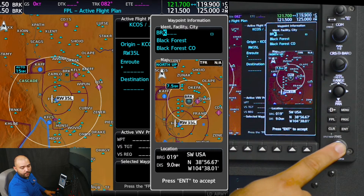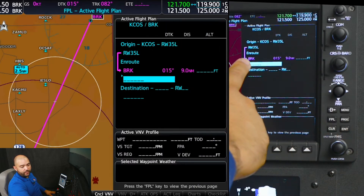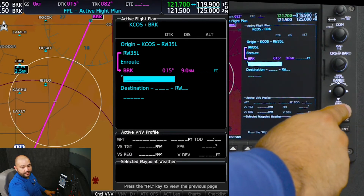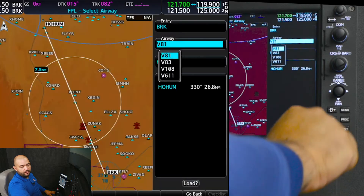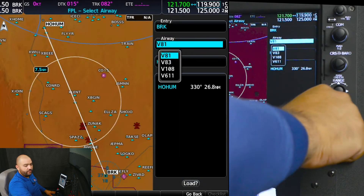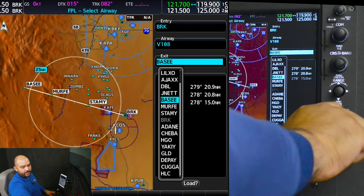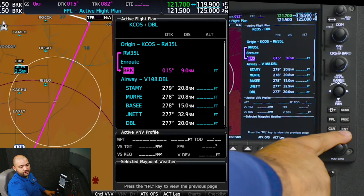A common mistake is people will press the FMS knobs. Now that we have Black Forest, I'm going to load the airway. I am going to press load airway — Victor 108 — and then Red Table, and we're going to press load.